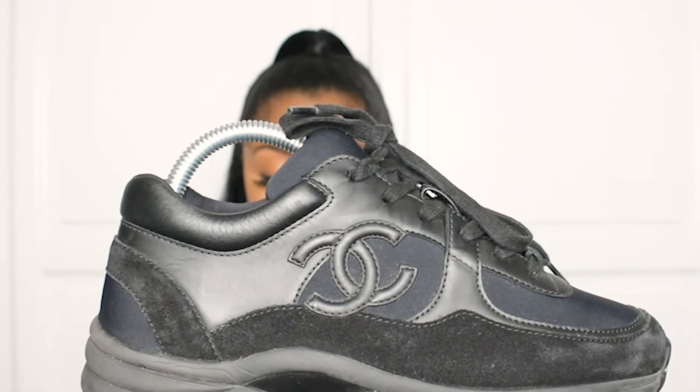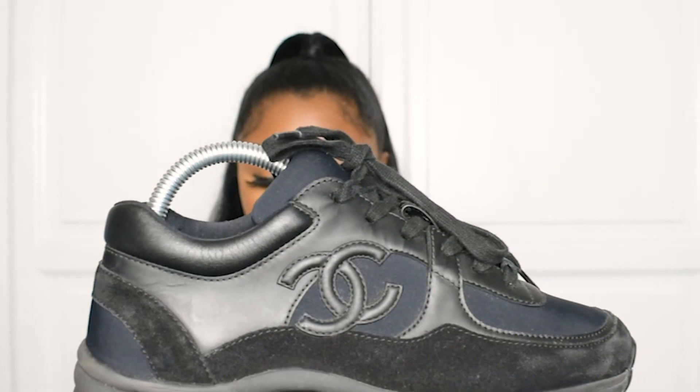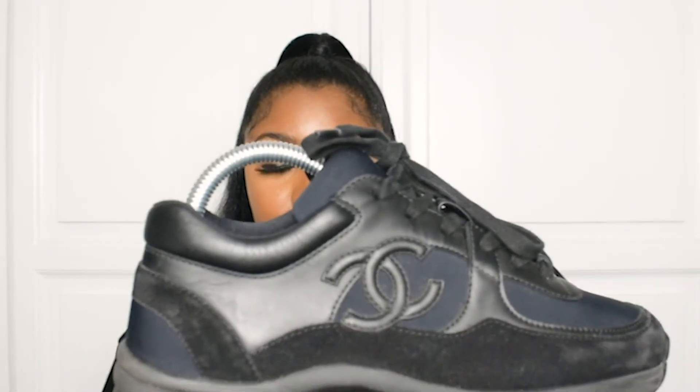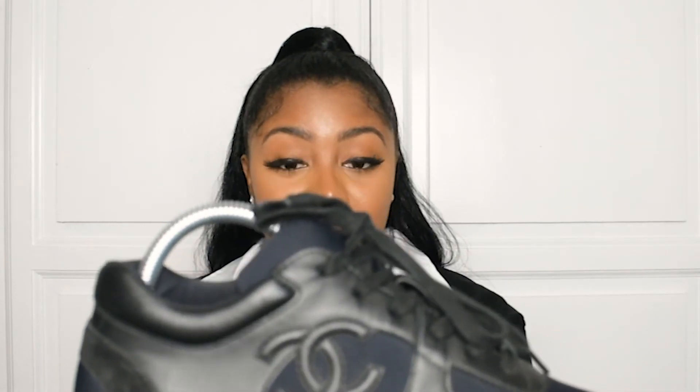I think these Chanels are perfect for all seasons. The colorway is complete black — you cannot go wrong with that at all. You can wear them in the winter, you can wear them in the summer; you can maximize the usage from these Chanels. I wore them in the summer and I love them. You can wear them any way you want — with jeans, shorts, skirts, you name it — as long as you're able to style the shoe really cool, I'm sure you'll be able to pull it off.